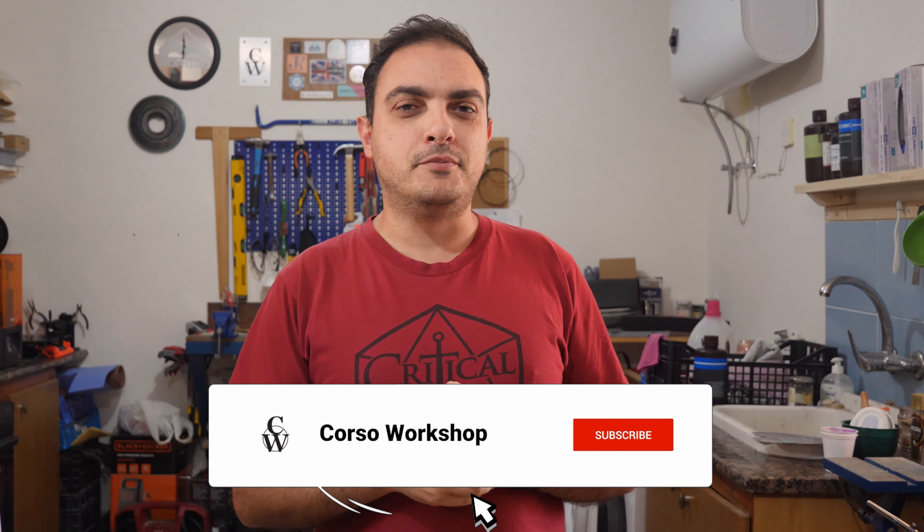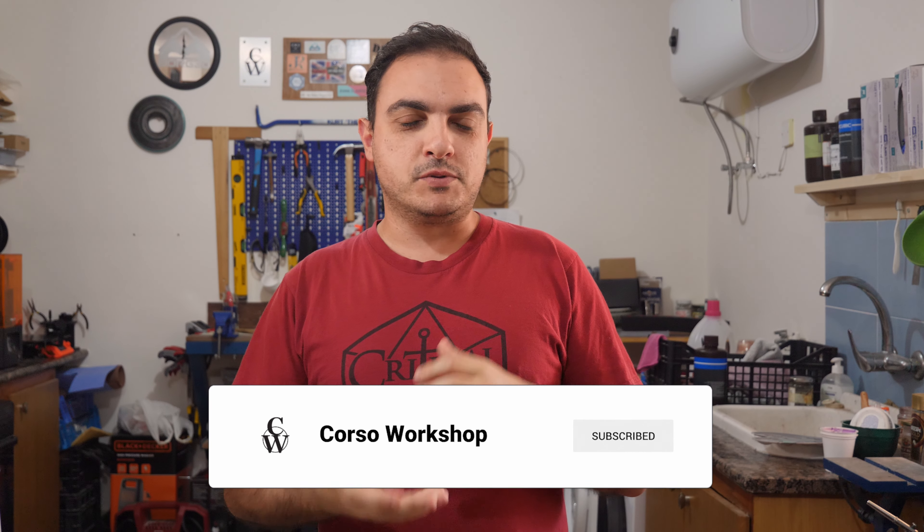Welcome back to Corsa Workshop everyone. Today is going to be a bit of a different video than usual — it's not going to be a project build. It's going to be a step-by-step tutorial on how to replace your FVP sheet in your resin printer. I recently noticed while observing one of my prints that a piece of resin got stuck to the FVP sheet. It was a little beat up and dinged, so I thought it would be a good idea to make a video tutorial out of this.